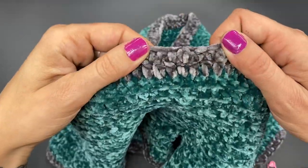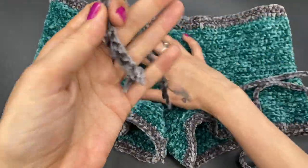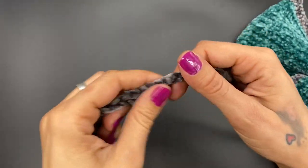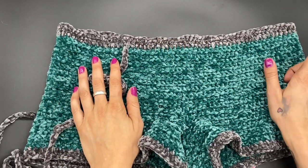After completing two rows of half double crochet on the bottom of each leg and two rows of double crochet at the top, to finish off: make a chain of 200, then slip stitch all the way back down those 200 chains. Go ahead and make this drawstring cord, meet me back here and I will show you how to thread it through for the final step.